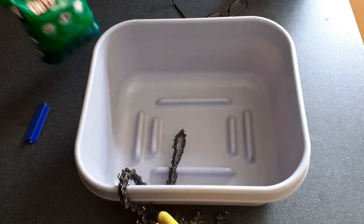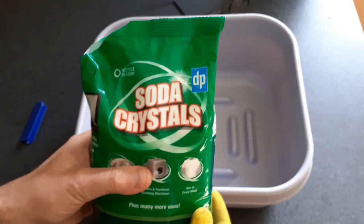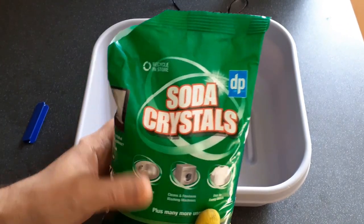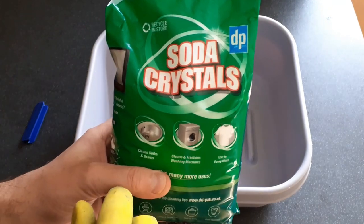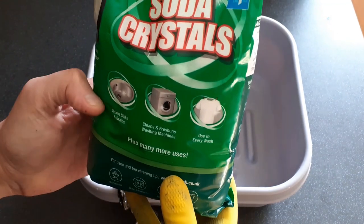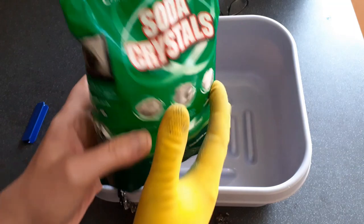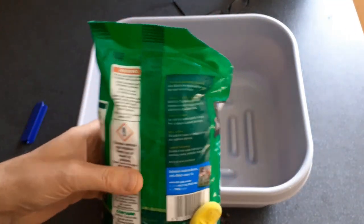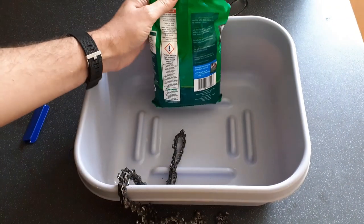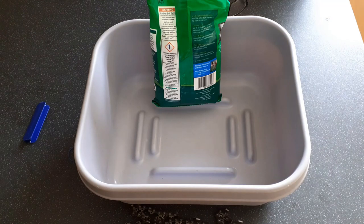What I find works best is these soda crystals. Now this is not the really strong industrial caustic soda — this is just the stuff you buy in your local store. It says it cleans sinks and drains, freshens washing machines, and many more uses. It doesn't say chainsaws, but that's one of the many more uses. I'm going to show you just how effective this stuff is — it's a lot safer than strong chemicals, a lot more effective, and a lot quicker.